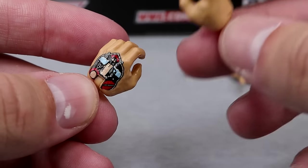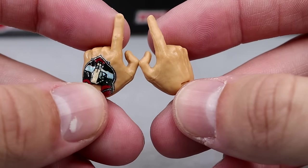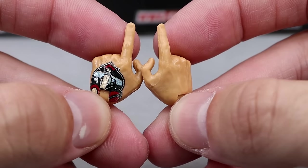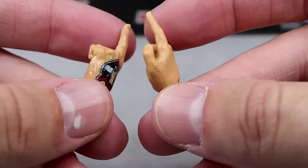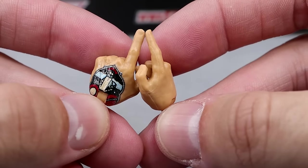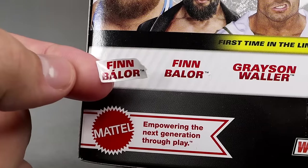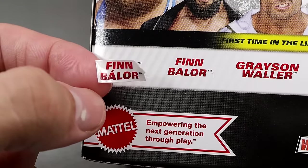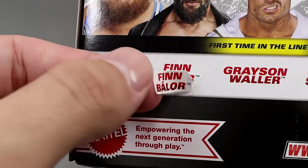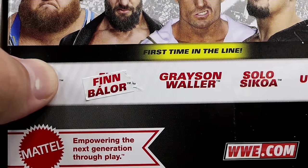We also get the shooter hands — back from his New Japan days all the way until now — which are awesome and feature his tattoo. These have been around since Elite 82, so it's been like 25 series. We need a new Ultimate Edition Finn Balor, whether demon or non-demon. One interesting thing: there was a sticker over Finn Balor's name on the packaging because they were missing the accent mark above the A, so they had to sticker over it — which we've seen in the past.